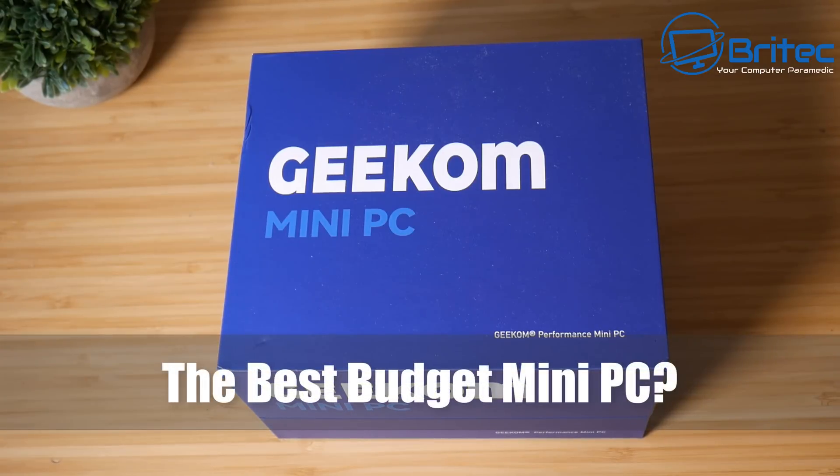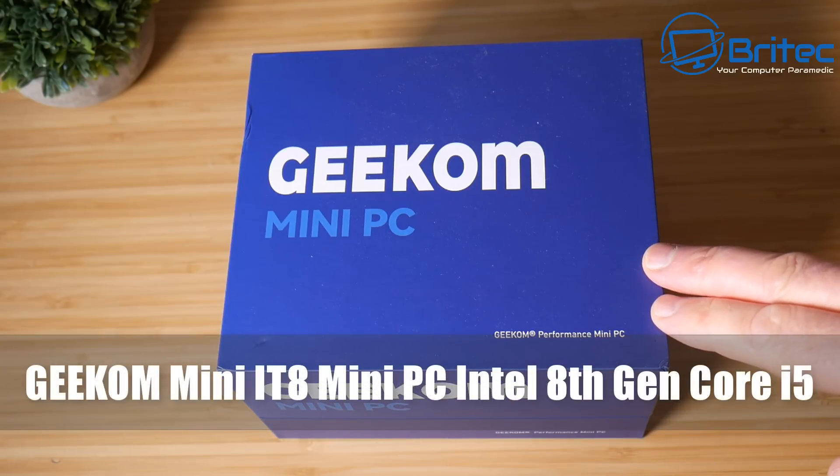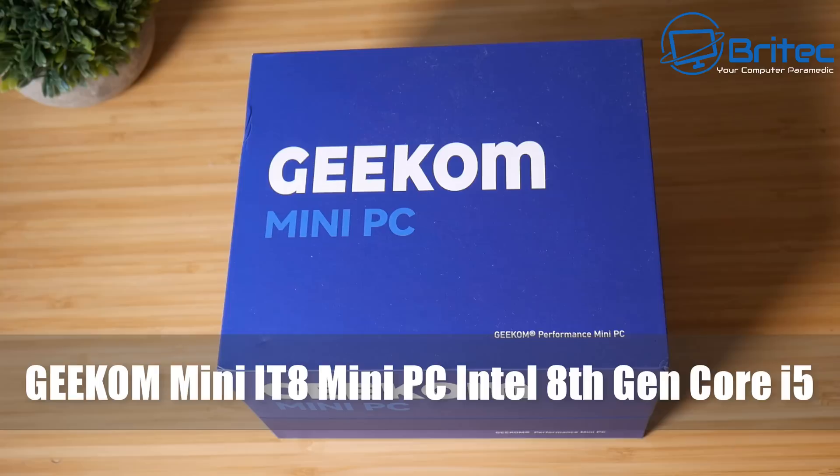What's up guys, got another mini PC video here for you. Is this the best budget mini PC on the market? This is the Geekom Mini IT8 mini PC.